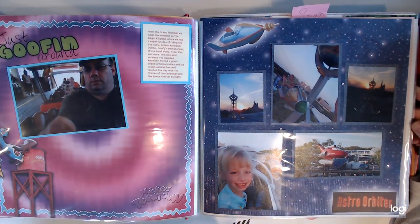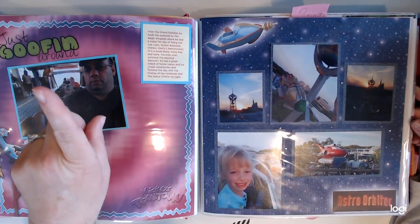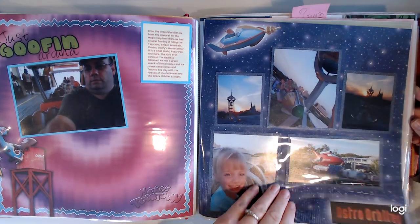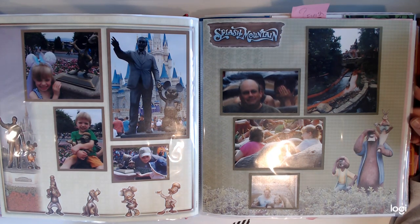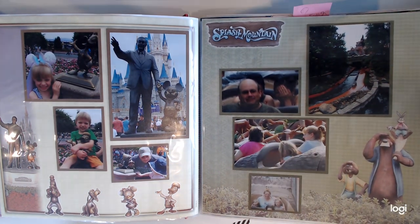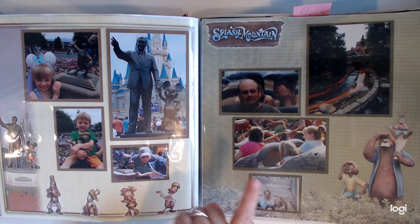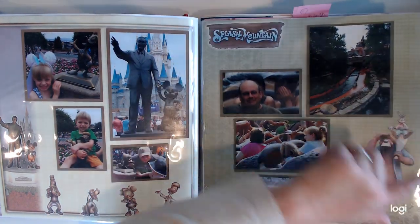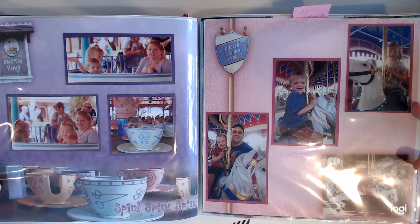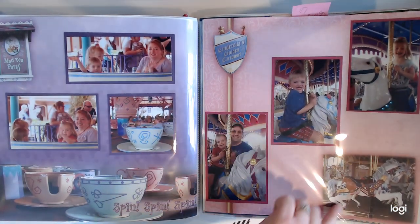We took the monorail over to Magic Kingdom for a super day. The Astro Orbiter is not FastPass, so if you want to do that, do it early in the day. Splash Mountain turned out to be the kids' favorite ride. We did not buy the photo package at that time — I will tell you now, you should do that. We also did the teacups and the carousel. The kids just love the carousel.